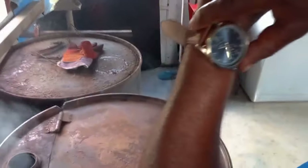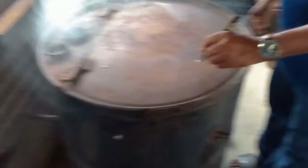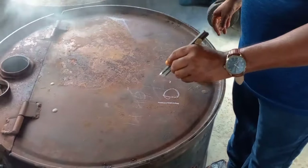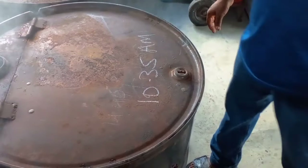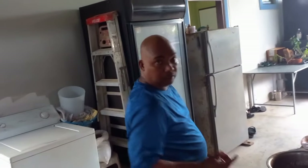Now it's 25 to 11 — so that's 10:25. We'll check back on the chicken in one hour, so that'll be 11:35. Now I'm gonna wash my hands and make the barbecue sauce — I'll show you how to make it my way.